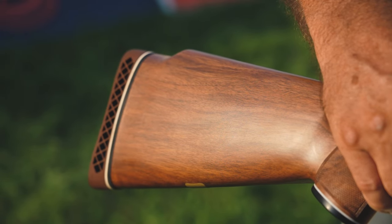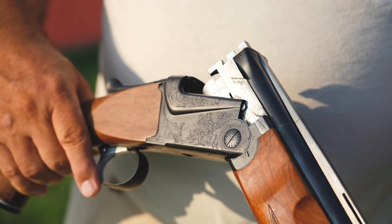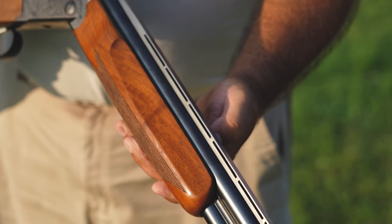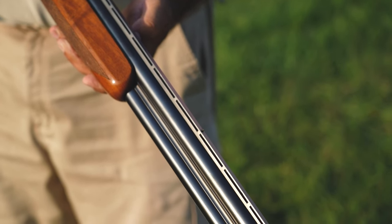I'm shooting an Ithaca Model 600 over-and-under. It belonged to my father — it was his trap shooting gun, and it's been sitting in the gun safe for 30-some years. I pulled it out, sent it out, had it all redone so I could shoot it in the nostalgia shoot. This is only the second time I'm shooting it since it's been redone, and it's really a blast to shoot it, thinking about my dad.